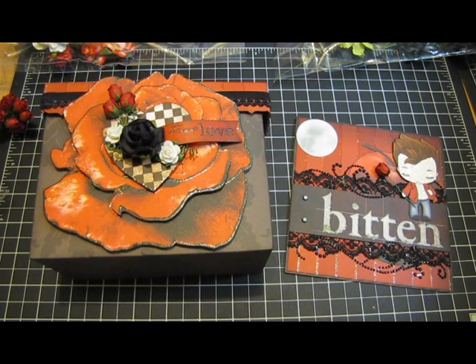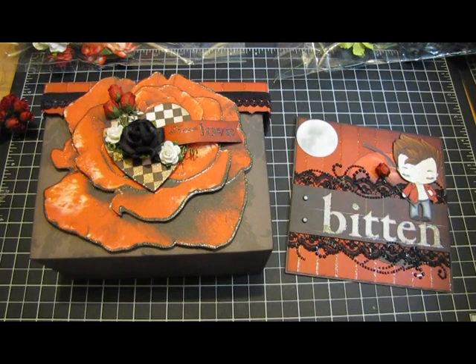Hi guys, it's Joe. I wanted to share this project that I created — it is a gift box that I made. I do have a tutorial for this already and I'll put the link in the description box below. I decided to do another one, and this one is for a thank-you gift.